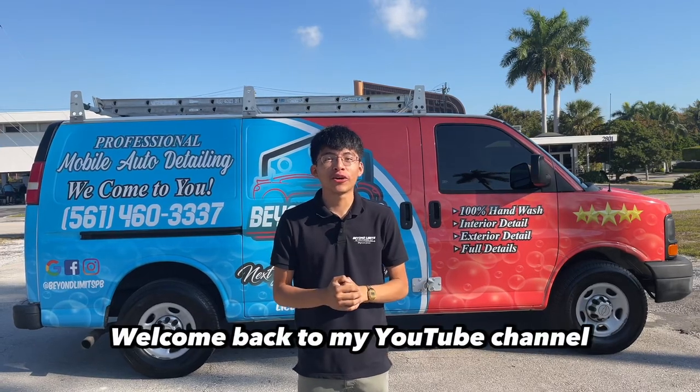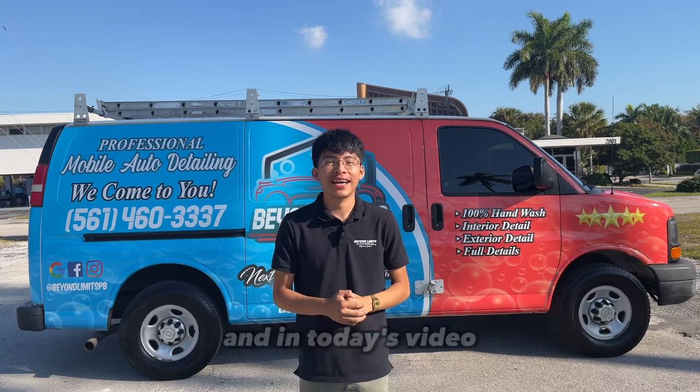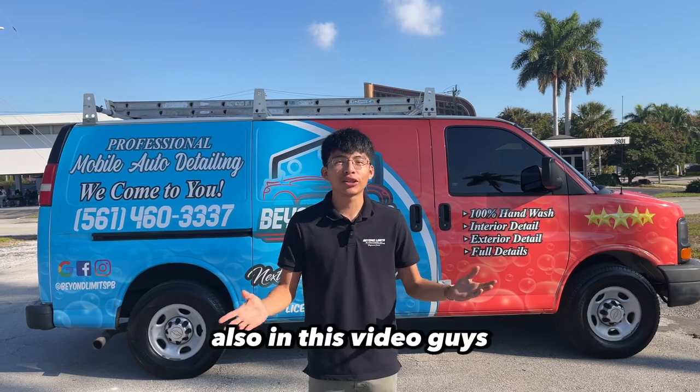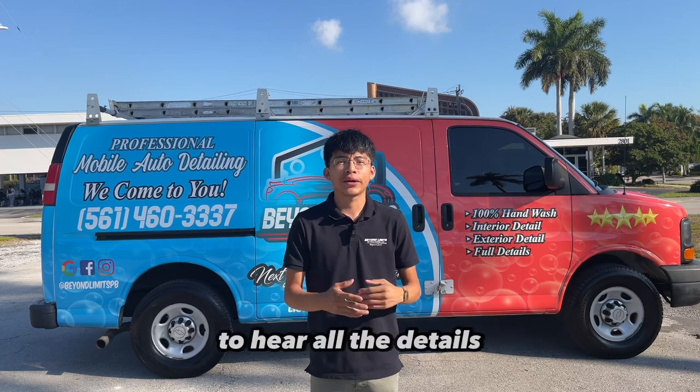What's up guys, welcome back to my YouTube channel. If you are new here, I'm Randy with Beyond Limits of Palm Beach Mobile Detailing. In today's video I'm going to be giving you guys a tour of my van and showing you my entire mobile detailing setup. Also in this video I'm going to be announcing a giveaway, so make sure you stick to the end to hear all the details.